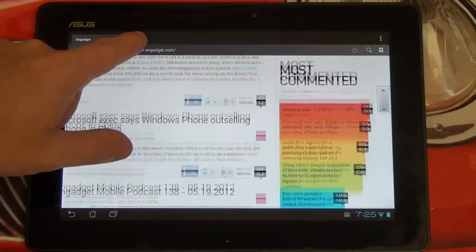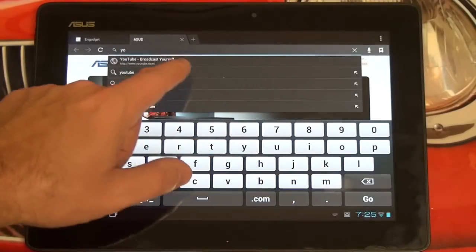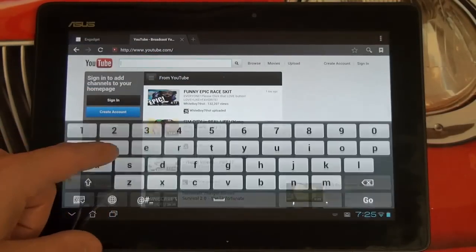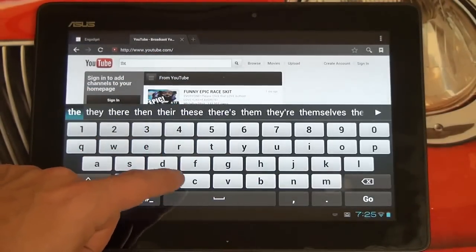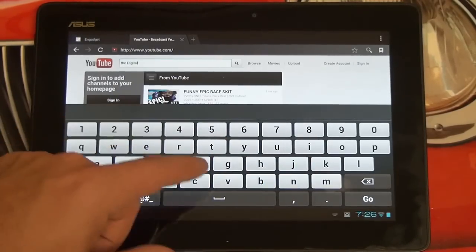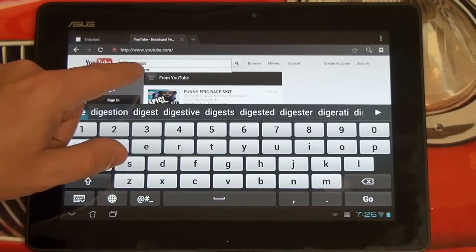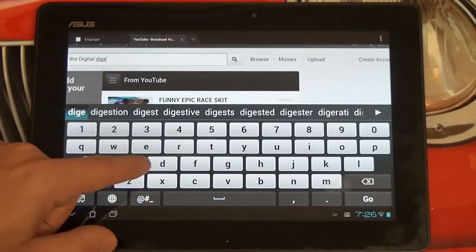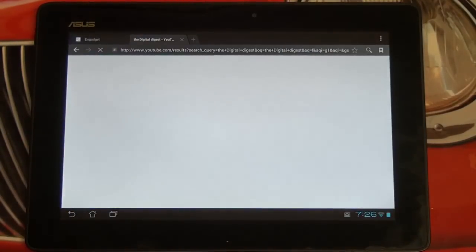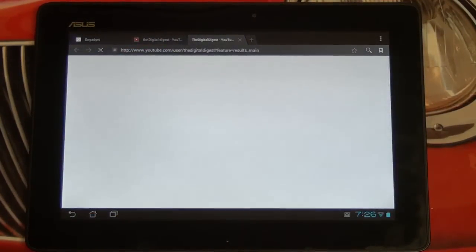Let me go ahead and give you guys an example of some flash playback — no reason not to. Of course, this is over Wi-Fi, and I am nowhere near the router, just so you guys know that in advance. I'll go ahead and type in 'Digital Digest' and see what comes up. I just can't emphasize enough that I know Acer's new tablet is quite nice as well — I've seen it, I like it — but in terms of what you're getting here for the value, this tablet is pretty much available everywhere, which is definitely a good thing.